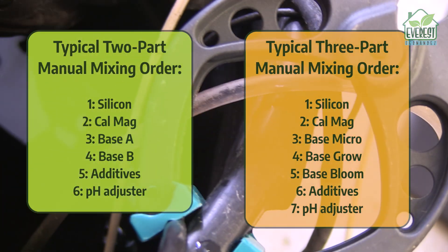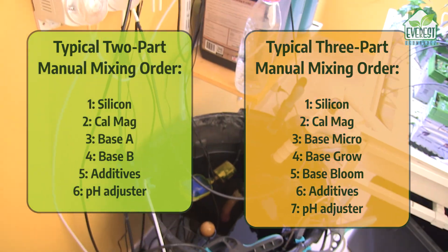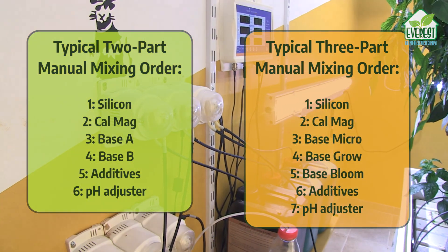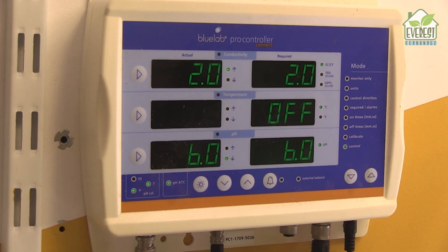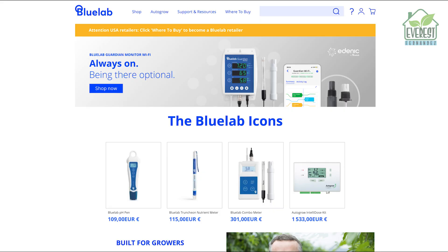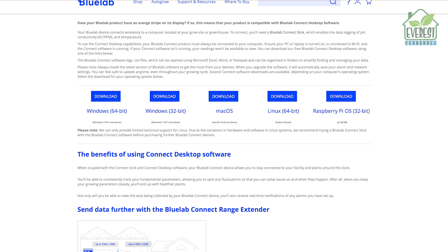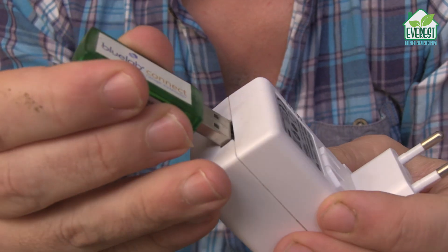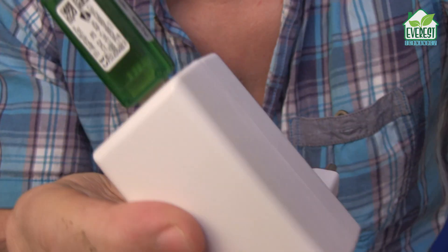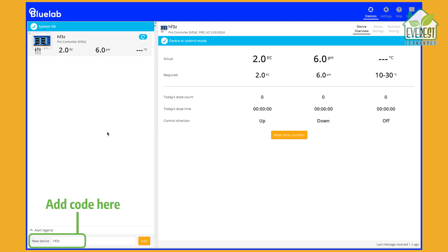Note that the order in which we add the different components is important to minimize the risk of precipitation. You might be tempted to ask: how do we teach this machine to replicate all that? The answer is, we don't. The Pro Controller can be administered directly on the unit itself, or you can do it wirelessly via a laptop. If you choose the laptop route, you'll need to download the Bluelab Connect software — it's free and available on Bluelab's website. Just be sure that your laptop is within range of the Pro Controller. If you want to administer the device from another room or floor, you can plug in range extenders. On first use, you'll need to enter the four-digit code on the Pro Controller into the software to wirelessly link your laptop.